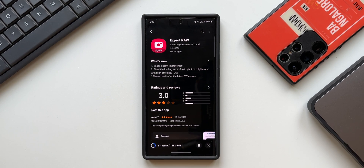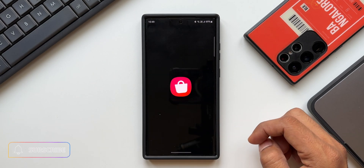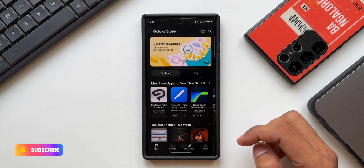If you have been facing any bugs with the Expert Raw app, it should work better now, so go ahead and update the application on your phone. Note that this app may not be available in all regions or all models of Samsung phones, so be wary of that. If you haven't downloaded it yet, go to the Galaxy Store and download it — I'll also leave a link in the description.